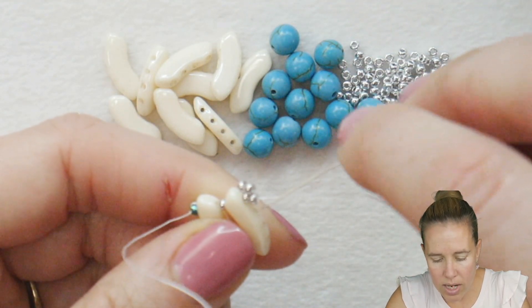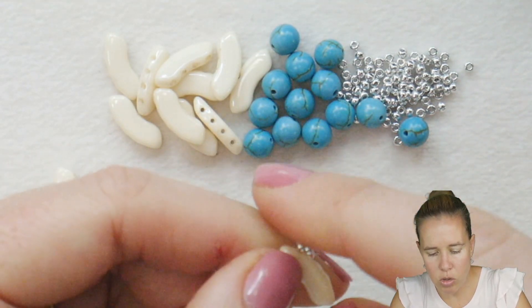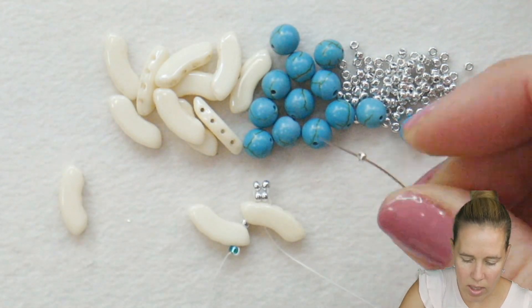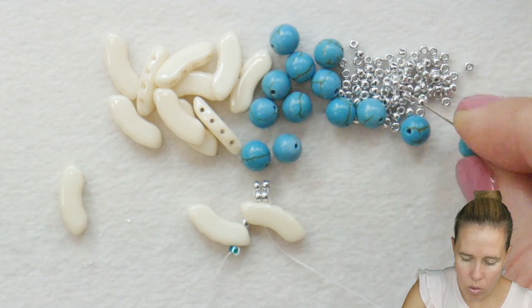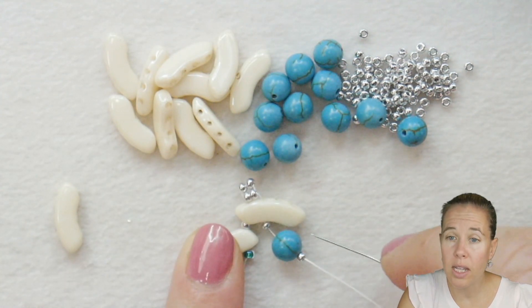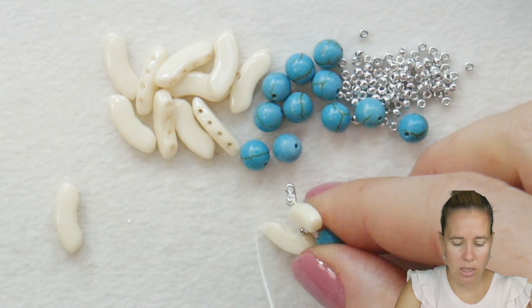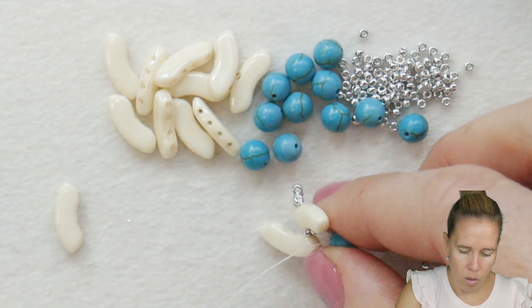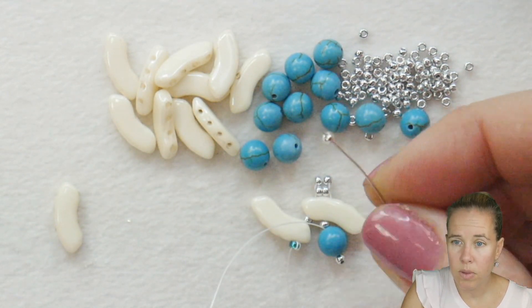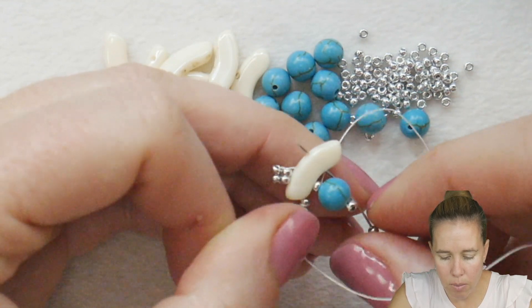Take your needle and thread and go down through hole number 2 of your quad bow that your thread is currently coming out of, and push those 2 beads so they just hang out right there in that 2-stack. Coming out the center, add 1 eleven/0, 1 six-millimeter bead, 1 eleven/0. Let that fall down next to your quad bow. Skip over the 11/0 seed bead and go back through the 6mm bead — just the 6mm bead. Give a nice tight pull so you don't have any extra thread showing. Grab one more 11/0 seed bead and take your needle and thread through hole number 3.